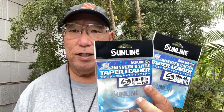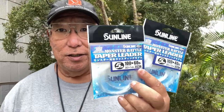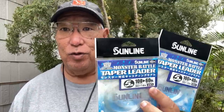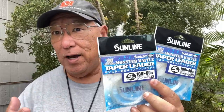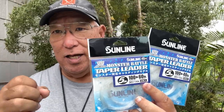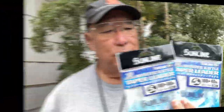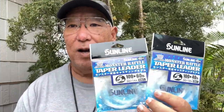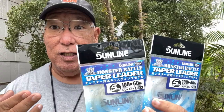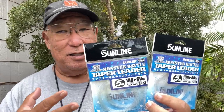This is a type of line not many people in the US have seen because Sunlight is an extremely popular product in Japan. This new line was made for pluggers — guys who like to go for GT and other fish from the boat or along the shoreline. If you're using 40-pound mainline and wanted to upgrade your leader line, you don't have to cut the line and tie on a swivel. This will immediately bring your line strength up to what you need — you just tie it on, a double uni works well, and you can bring it up to a 100-pound leader line for your plugs.